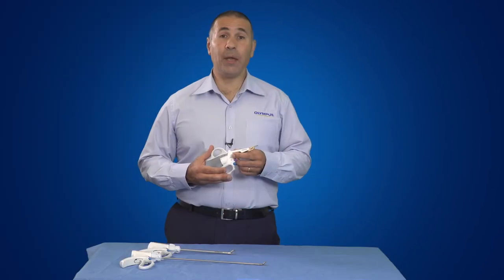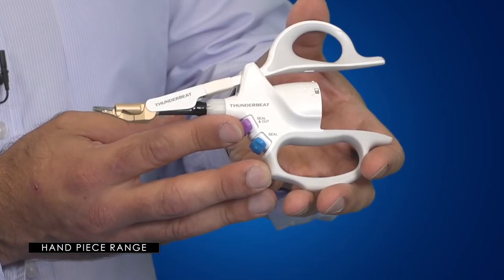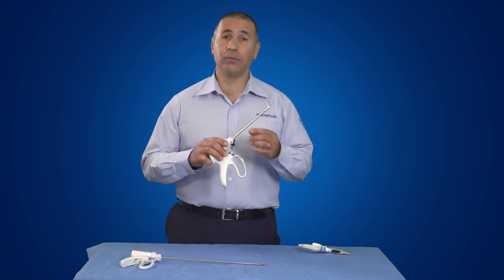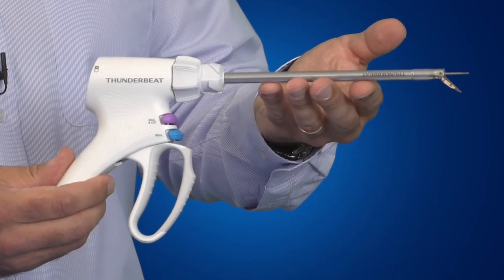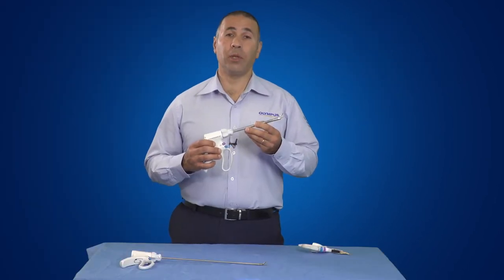Most common handpiece instruments in the range include the open fine jaw, which can be used for thyroid and breast surgery, and the open extended jaw that has a 20cm shaft length and 9mm diameter. This is traditionally used in open laparotomy procedures.